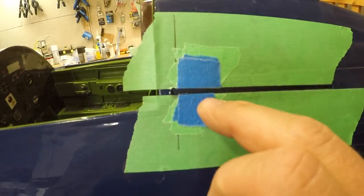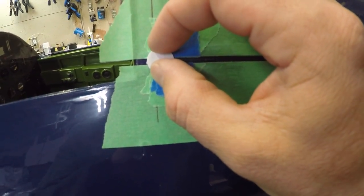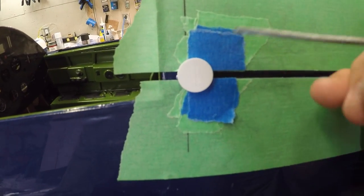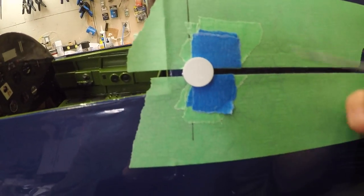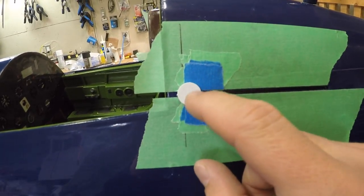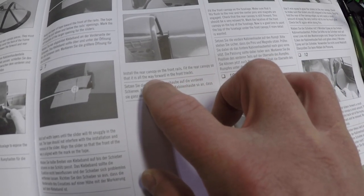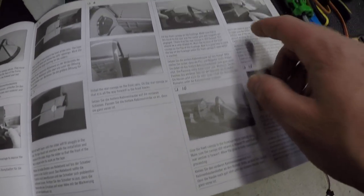You install pieces of tape here so that when you put the tab in and slide it back, the rectangle where the tab's been glued into the flat piece lines up with that line. The tape keeps everything snug so it won't move when you go to glue the canopy on. Done that to both sides — all covered in the manual. Install the rear canopy on the front rails, fit it all the way forward in the front tracks.